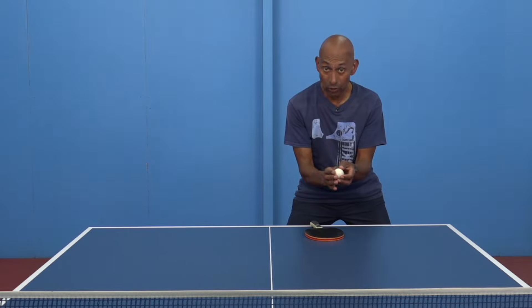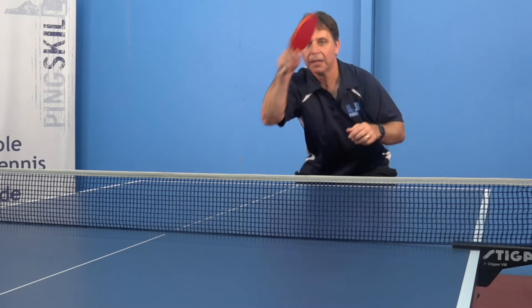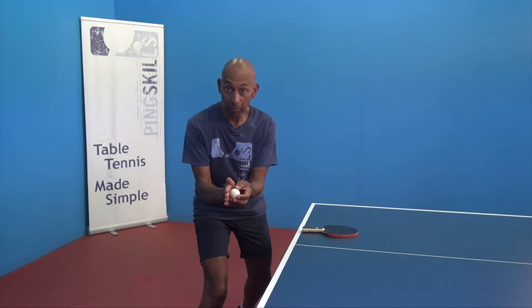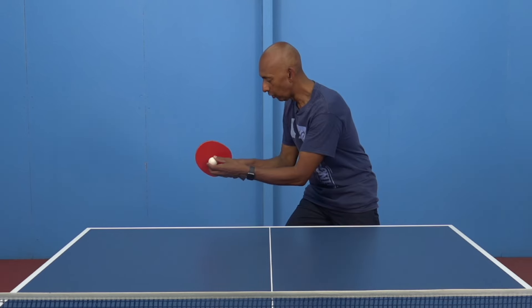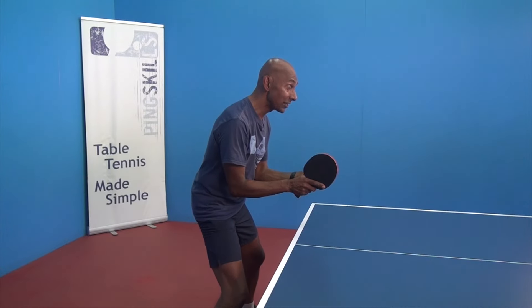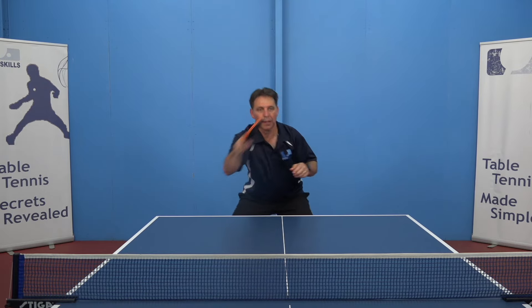It's the same hitting zone, but you've turned your body to the side so that now you're able to hit a forehand from the same hitting zone. The backhand hitting zone and forehand hitting zone are the same distance away from your body, just in a different position because of the rotation of your body.